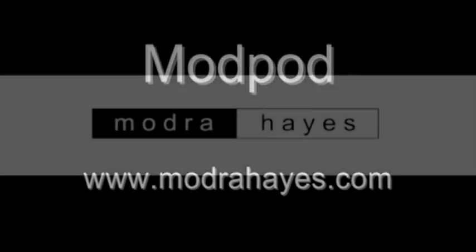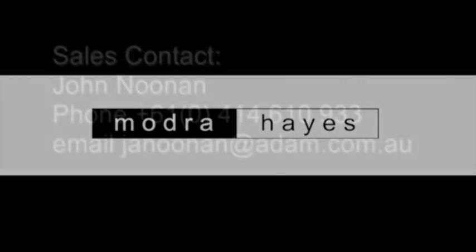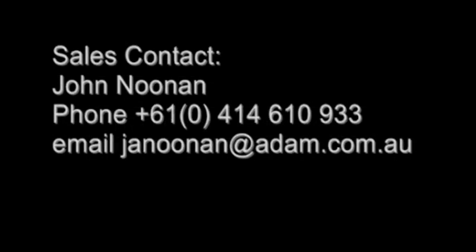The Mod Pod is an innovative, rugged, lightweight, modular, demountable and transportable accommodation, service and storage solution made from advanced composite materials.